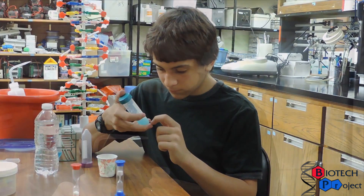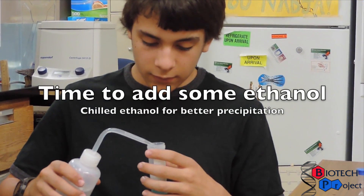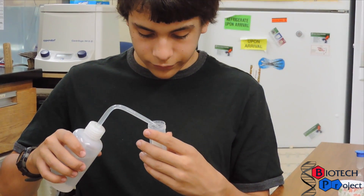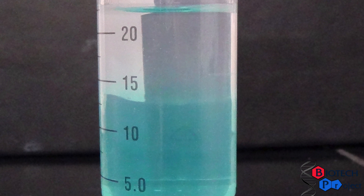Can you see our DNA? Not yet. We add chilled ethanol to make our DNA precipitate. DNA doesn't like to be dissolved in ethanol. When the DNA comes into contact with chilled ethanol between the two layers, DNA comes out of solution and wicks out.